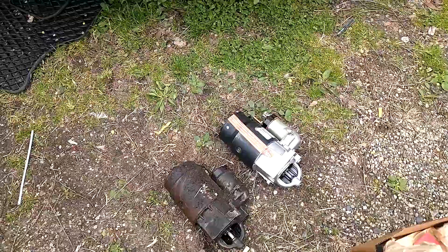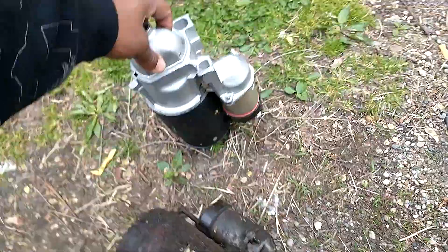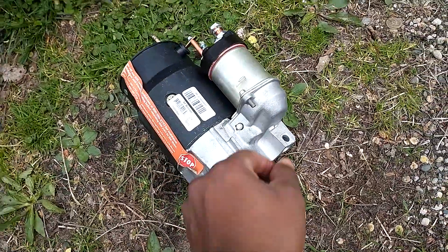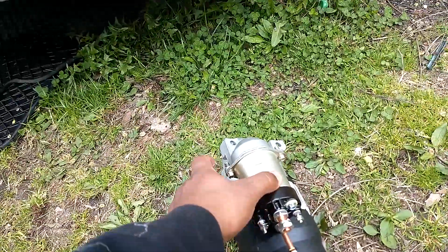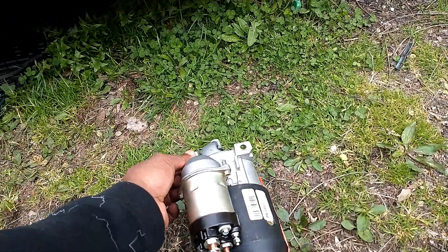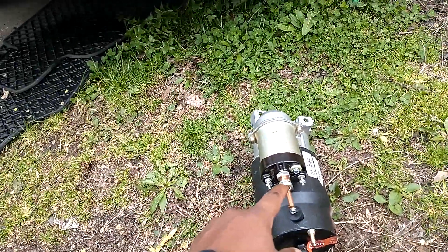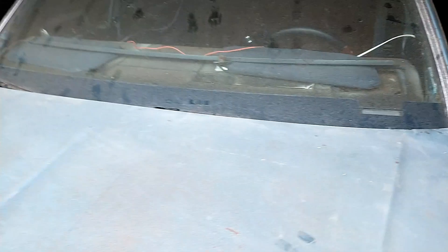Let me give y'all a quick rundown. On the bottom, basically when the starter goes on, it will bolt on like this. There are two screws which go upwards into the car — one is a longer one, one is a shorter one. This piece right here will come off, along with the wires.